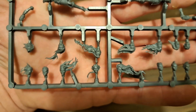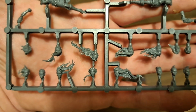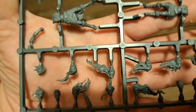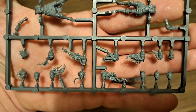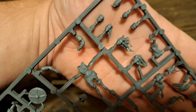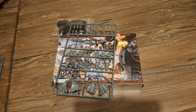Fifteen different heads - actually sixteen, seventeen with the two hooded ones as well. So that's pretty much each model could have a different head. I'm just glancing across at the command sprue that I'm going to show you in a second - there isn't a different head on that, but yeah so each model could pretty much have a different head if you wanted to.